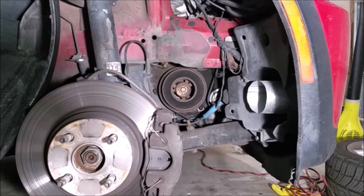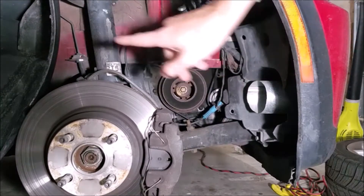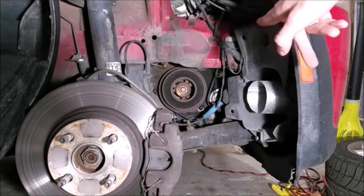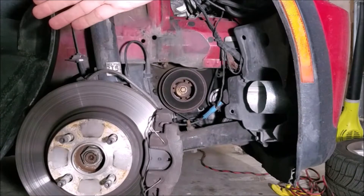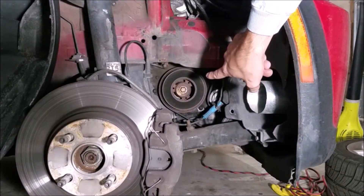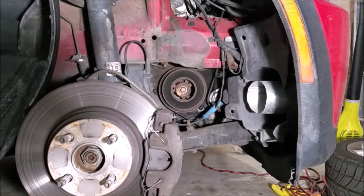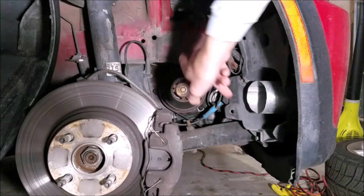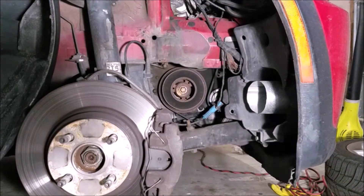Luckily Mini was nice enough to make the crank pulley pretty easy to get to. All I had to do was pull the inner fender liner out — just remove a few clips up here on the front and you can tuck it back out of the way. You don't even have to completely remove it and you have a direct shot at the pulley. You're going to need a 15 millimeter socket. You can either put the car in sixth gear and have someone press on the brakes while you use a ratchet up into the engine bay to break it loose, or you can use an impact wrench, which is what I'm going to do.